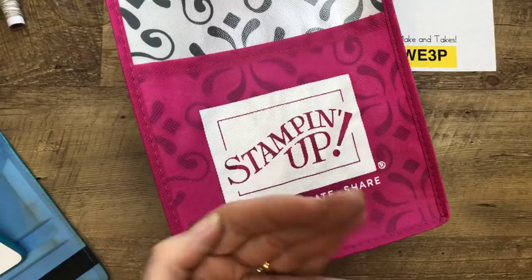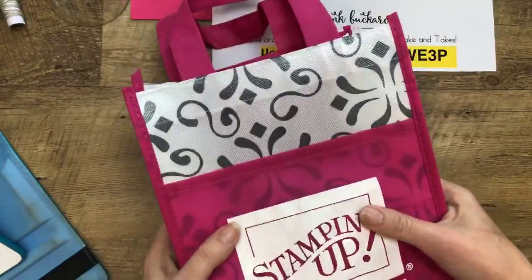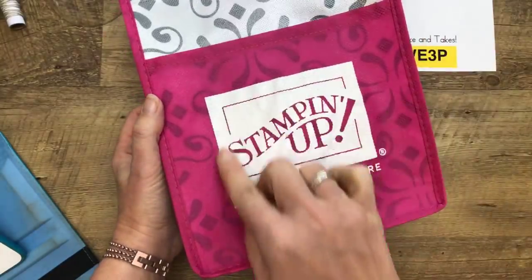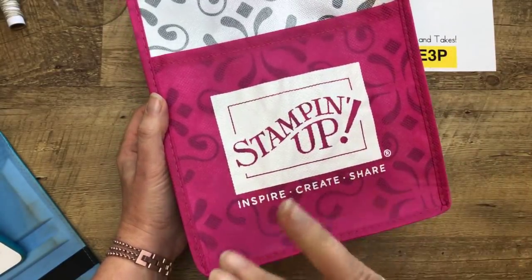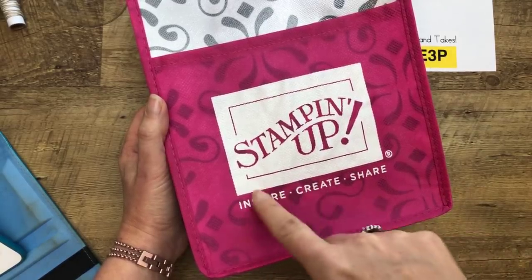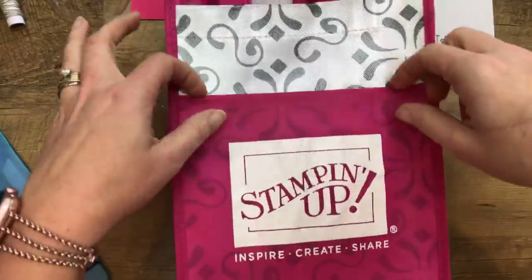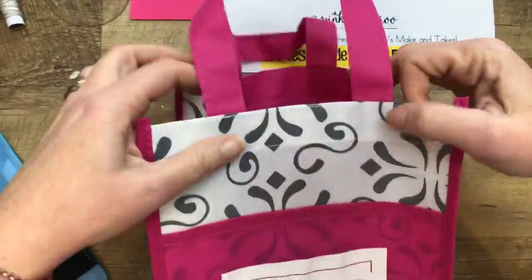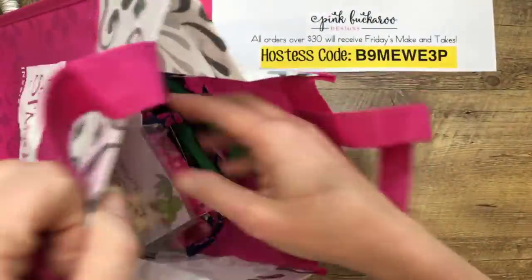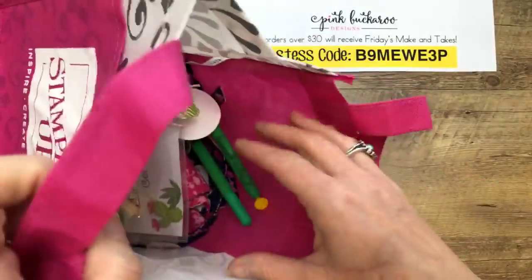I have to be done by 3 o'clock today — I have to go pick my daughter up. So first of all, let me tell you about our event. We had these bags made. To use the Stampin' Up! logo, you have to get special permission. We worked with Stampin' Up! to get the logo approved on a bag in Melon Mambo. The two classes I'm offering right now, the Beach Happy and the Tea Together, were the make and takes. We also made name tags with the stamp set we're going to use today.